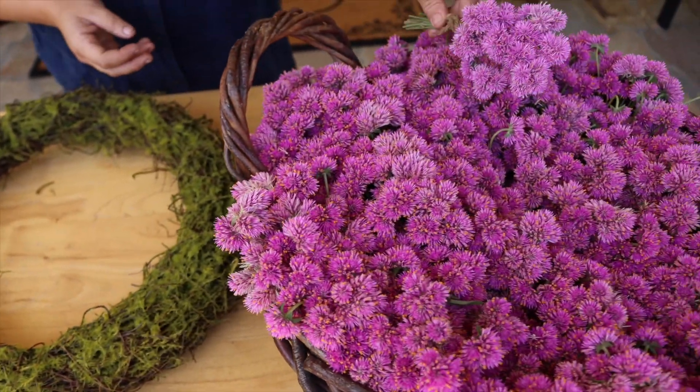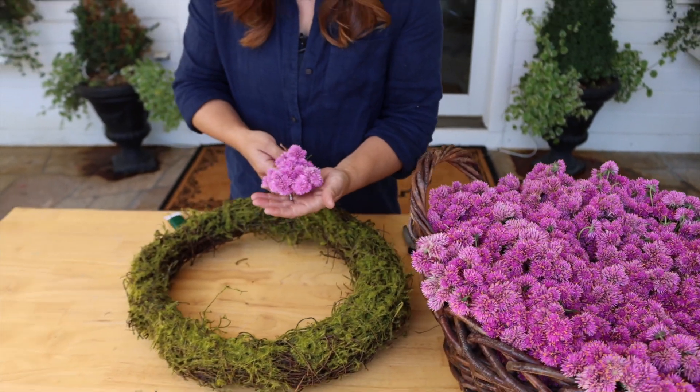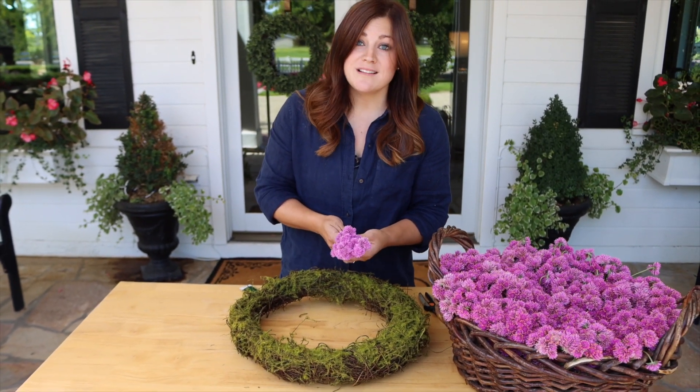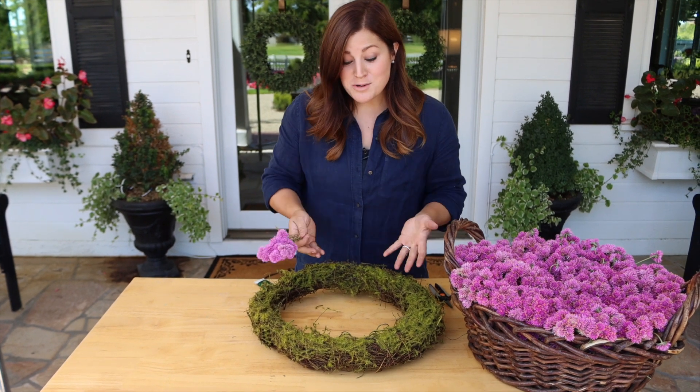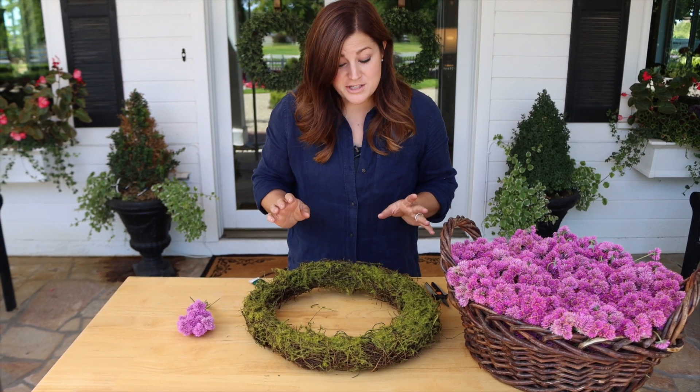You can tell a tiny difference — it's a little bit lighter — but I think it's going to be really perfect for like a Valentine's wreath or even a spring wreath, Easter, something like that. So that's what we're going to do today: just create a Truffula Pink Gomphrena wreath. It's very easy to do.